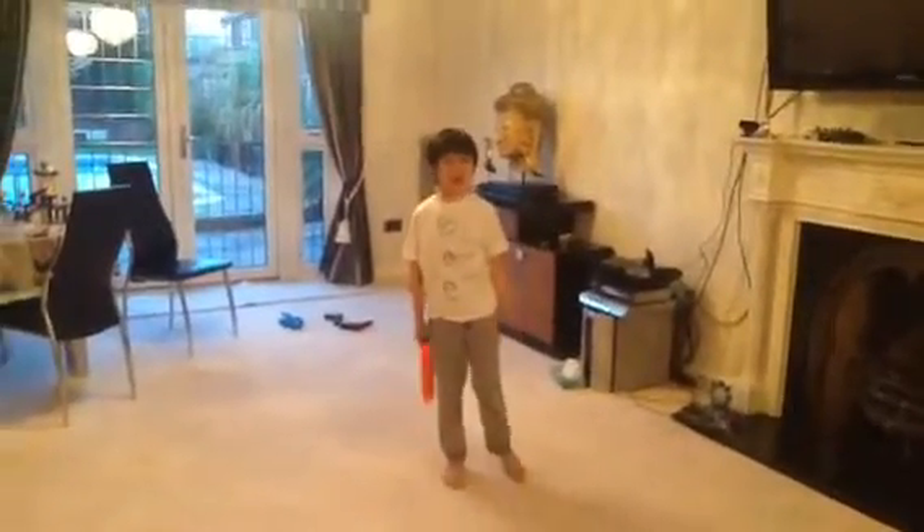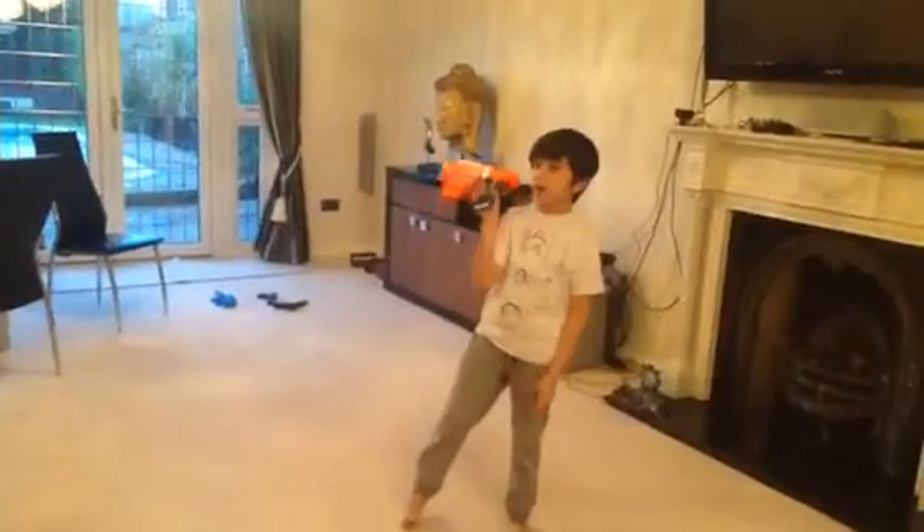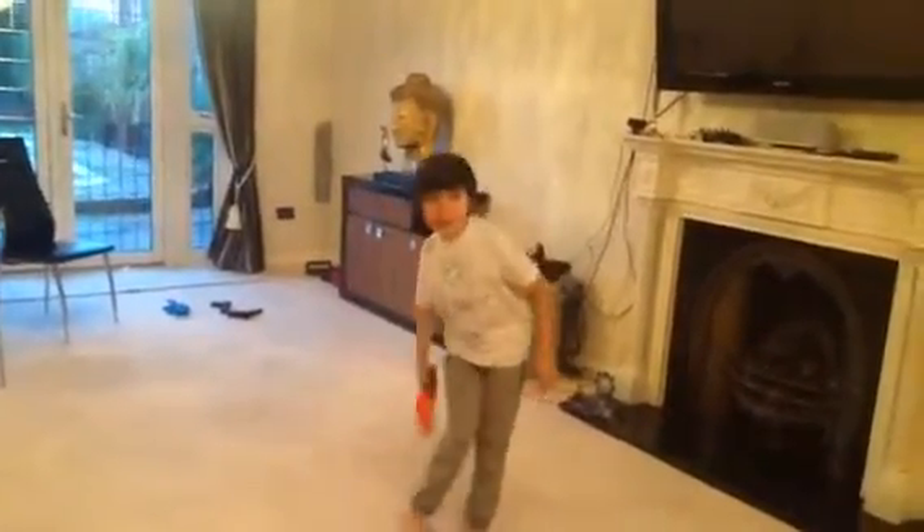Hey guys, Jib here and we are back with another video today. This video is about one of my brand new Nerf guns, the CS-18.